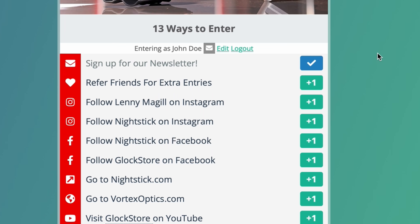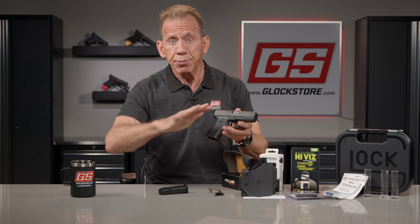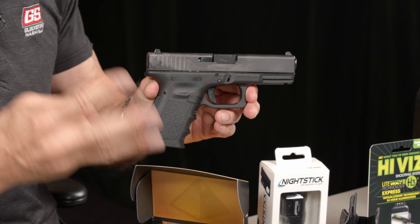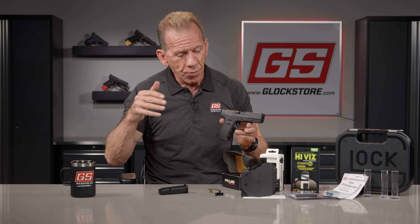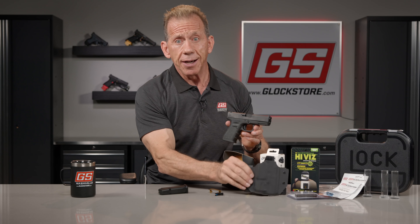Go to Nightstick on Instagram and follow them — you get another entry. It's your chance to win a gun absolutely free with no strings attached. Go to our website, glockstore.com/nightstick, to start — you get one entry when you sign up. This is giveaway number three out of four, so I've got one more month doing this promotion with Nightstick to give away a custom Glock with a Nightstick light and a holster that accommodates everything.